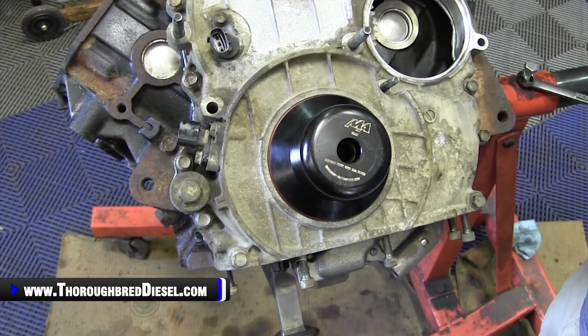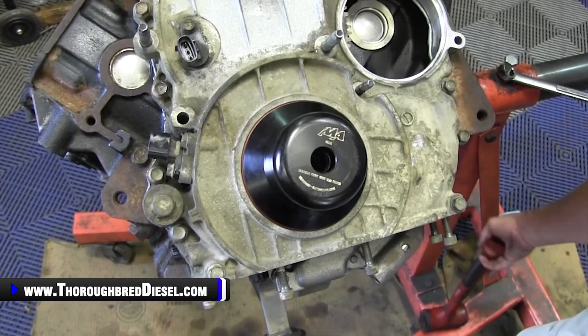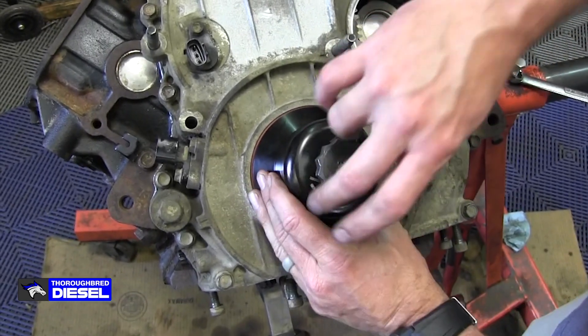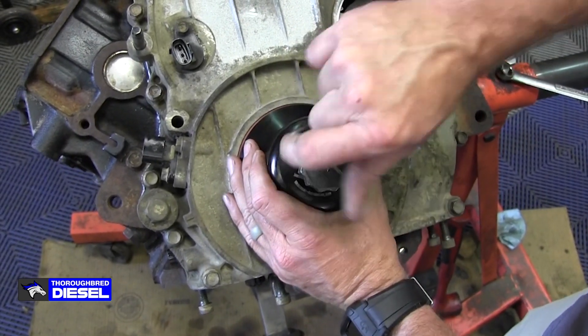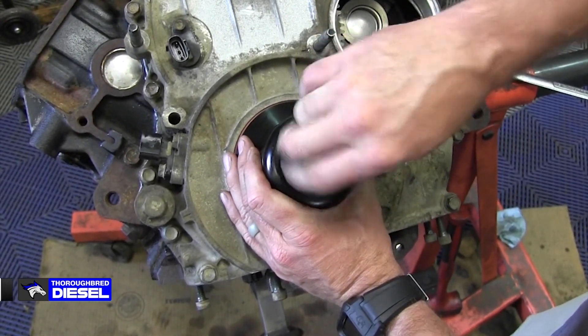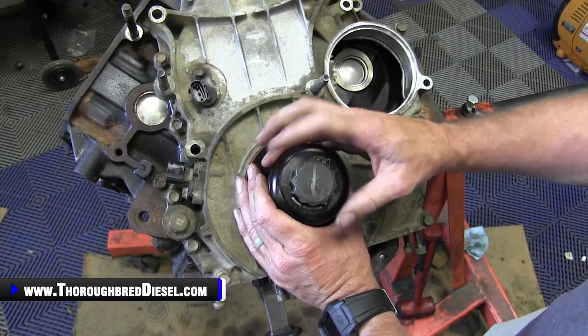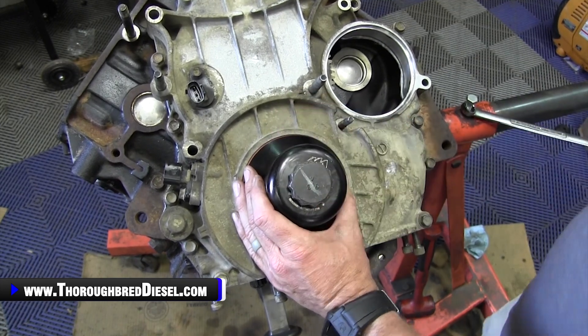There — you heard the tone change. So our seal is completely seated. If you wanted to check that, you could run your bolt in and check your depth to make sure you're right there if you have a question about the difference in the sound. So pretty foolproof — it's only going to go so far.